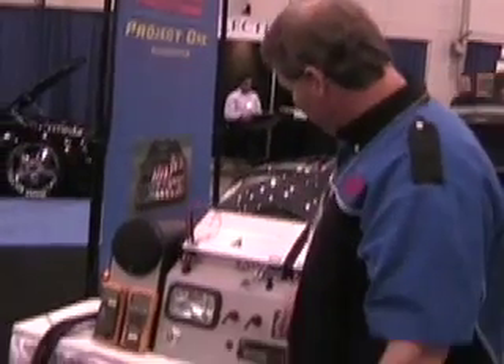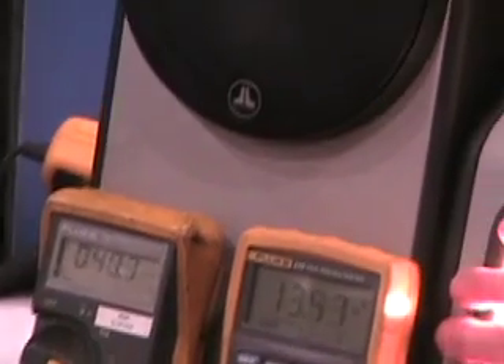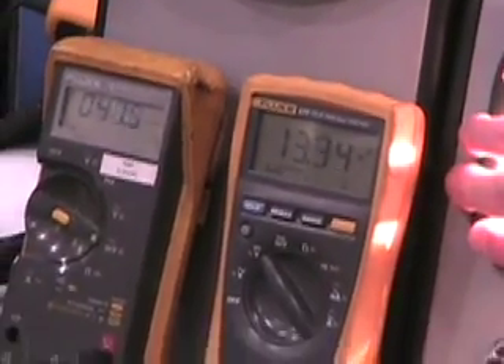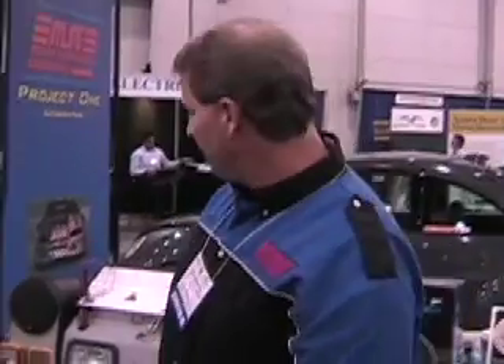Now backtrack — turn on these things and turn it up again. The voltage is dropping below 13 on a pretty regular basis. We're still getting 55 to 60 amps of current draw. We're hurting that alternator pretty bad. When you put that much of a load on it and the alternator cannot maintain its set point voltage, bad things are happening to that alternator.